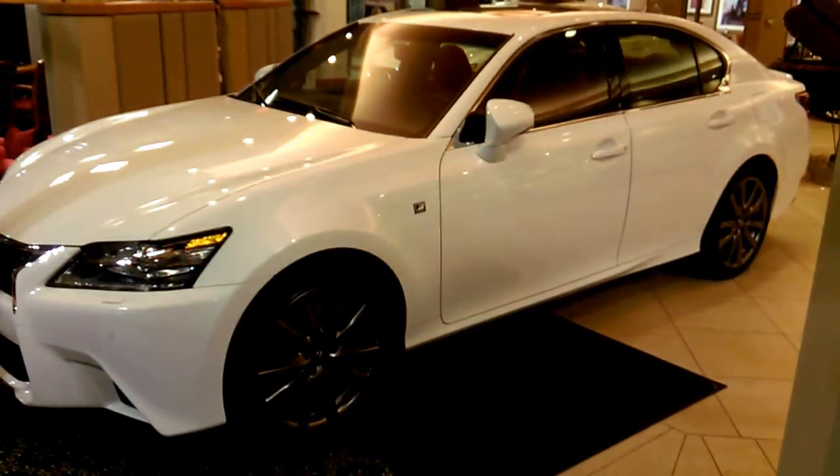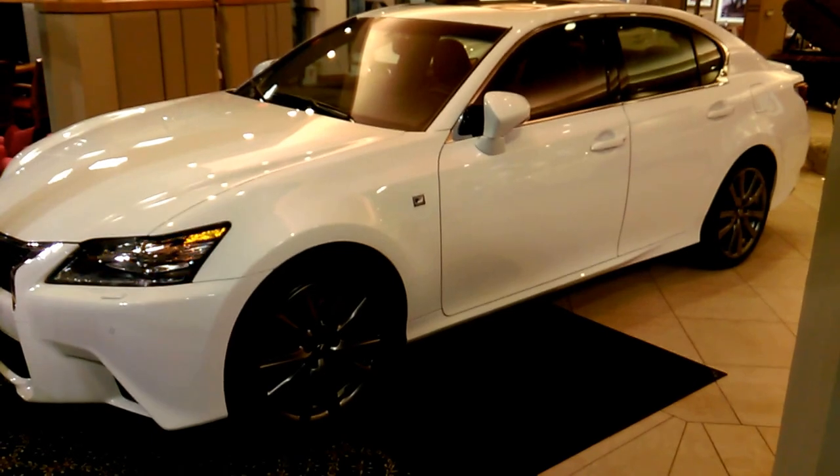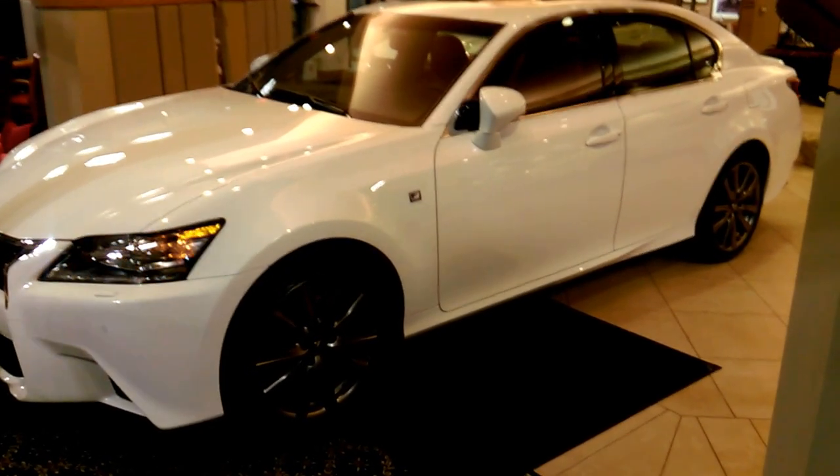One, two, three — hold. And if you're close enough to the car, you'll hear the engine start, or you'll be able to see these lights blinking. I just like to hold the button until I see the lights blinking, and then I let go, and that remote starts your car.